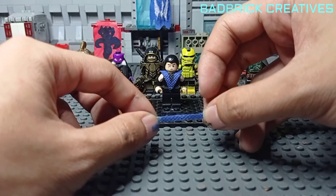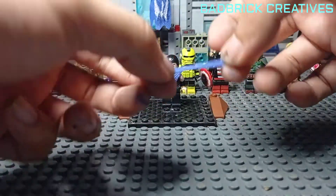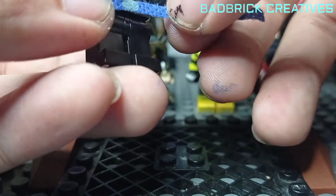You have to measure the full waist of your minifigure. In my case, I use a sticky tag to put this belt part on the minifigure.